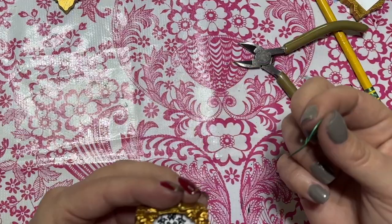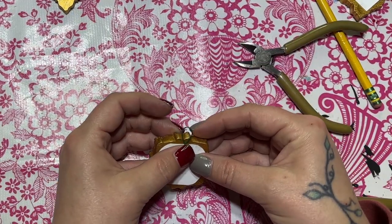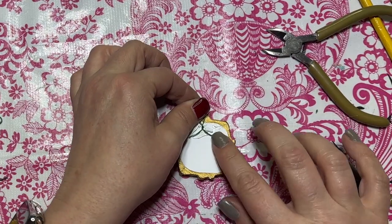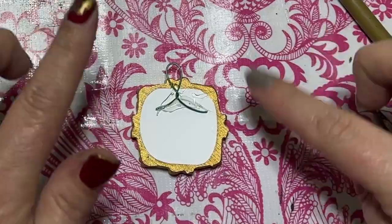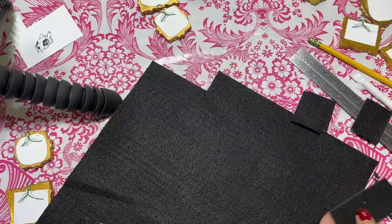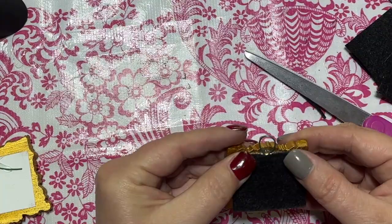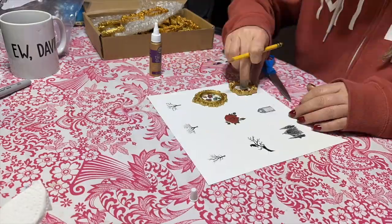Yeah, it took quite a while. Since I like my ornaments to dangle, I used ornament hooks to create a loop for the hook to connect to. That made the back of the ornament ugly, so I decided I had to cut up black felt to add to the back to cover it up. They're really cute.